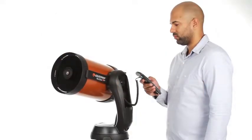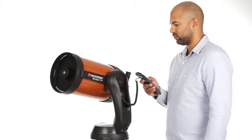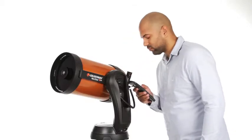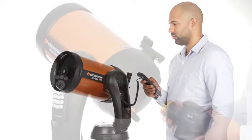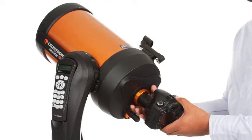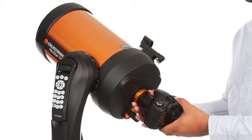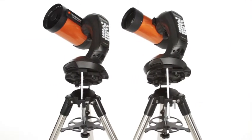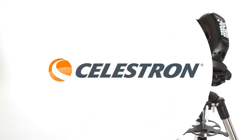The computerized fork arm mount accurately points your telescope, centers your object perfectly in the eyepiece, and tracks it as it moves across the sky. You can even get started in astrophotography with your Nexstar SE — just attach any Celestron planetary camera or your DSLR. The 4 and 5-inch models also include a wedge for long exposure photography.